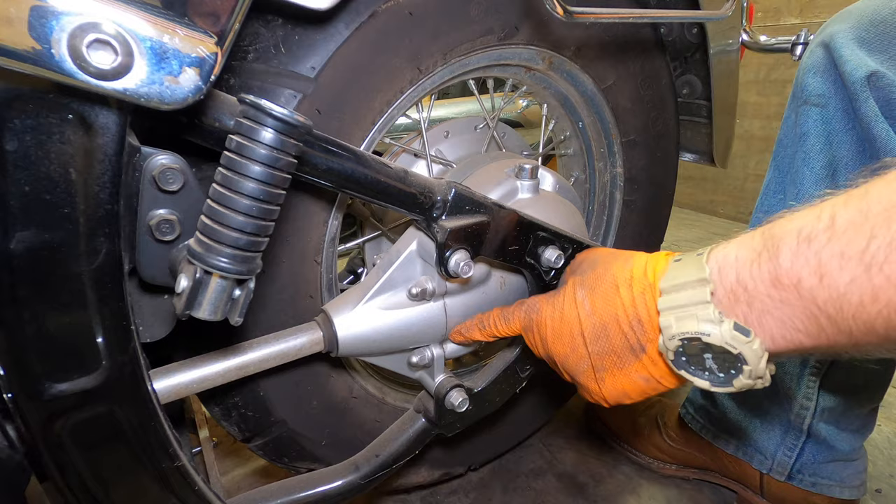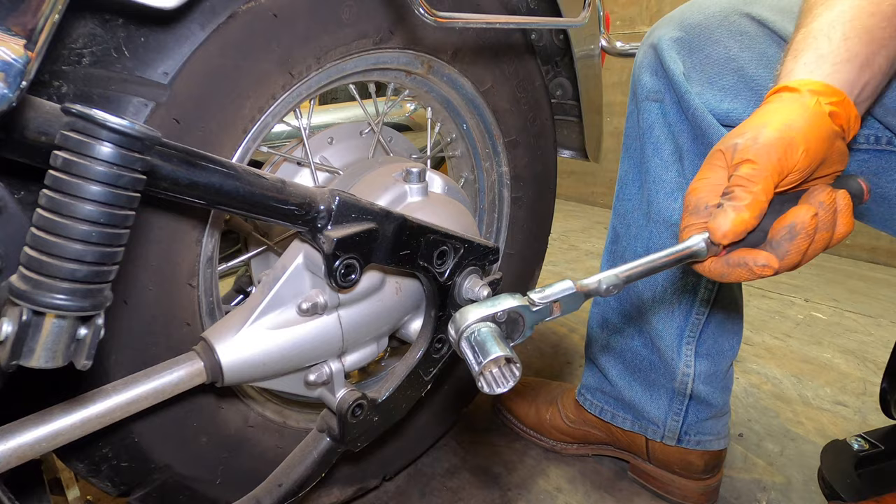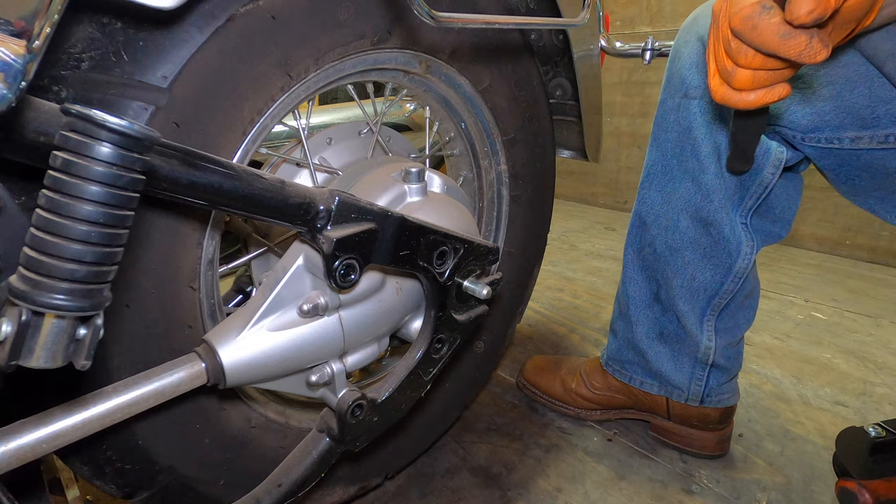I'm going to take these four bolts off that bolt the final drive to the frame, and it will have a bolt and a washer. Next we're going to take a 19mm to take the axle nut and washer off. We're pretty much done with this side, so we're going to go to the other side.